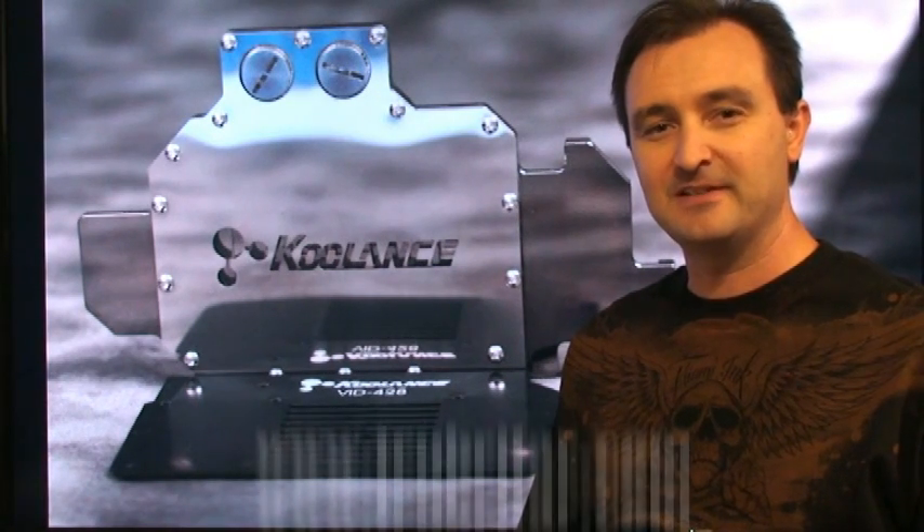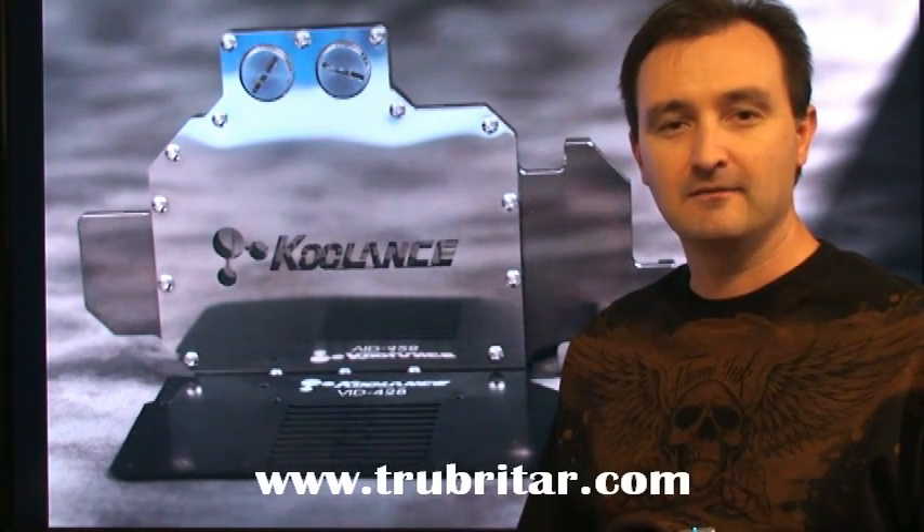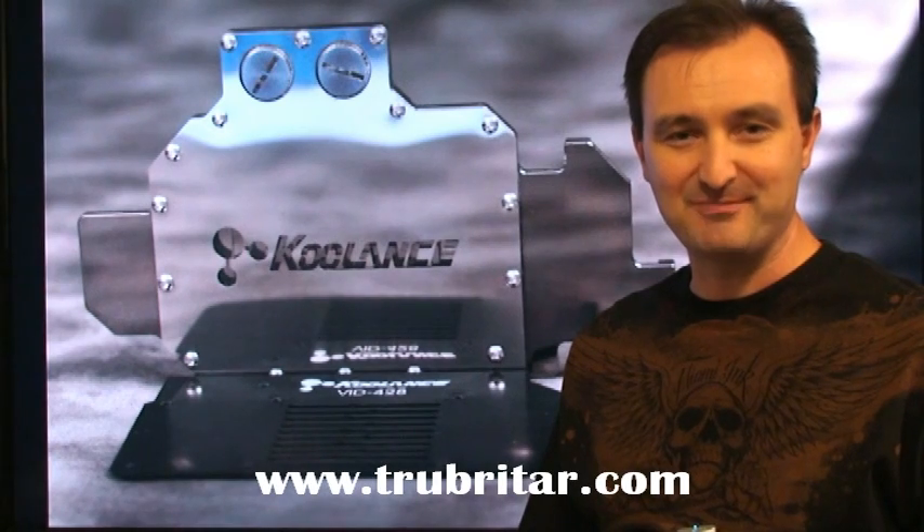Welcome to Troubadar's video review of the Coolance VID-428GPU water block.